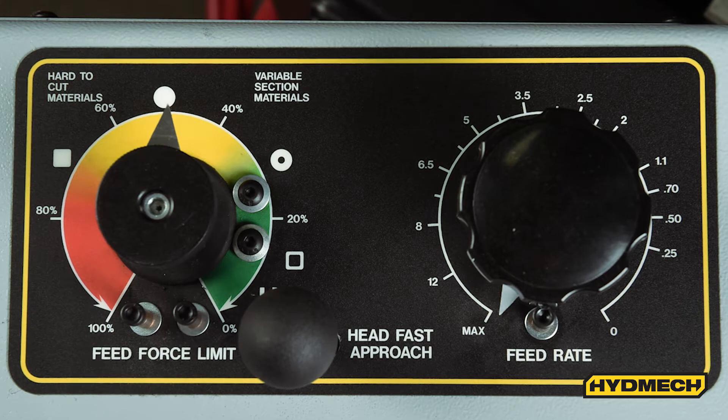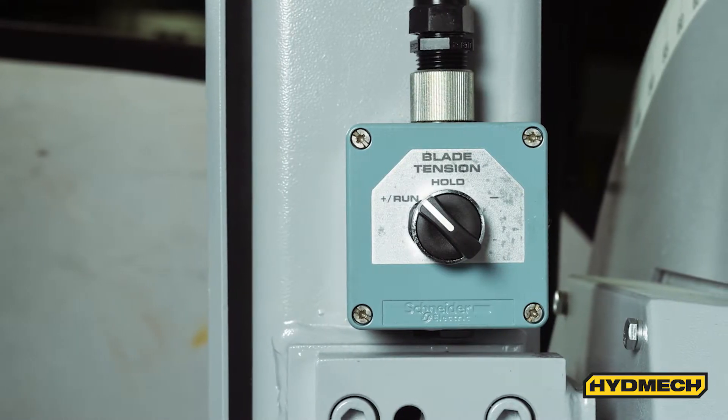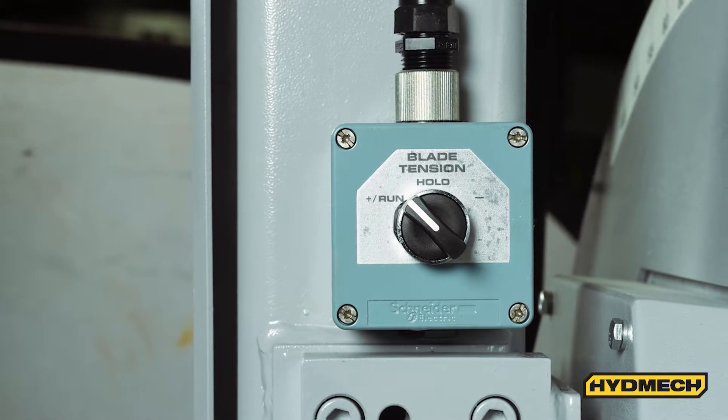DDF allows the operator to control both feed rate and feed force for more efficient cutting. Hydraulic band tensioning ensures accurate band tension for improved blade life.